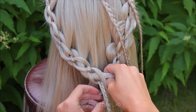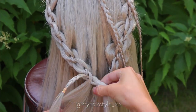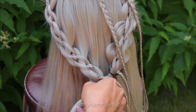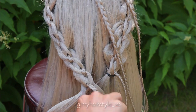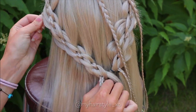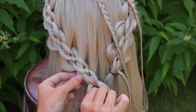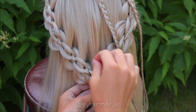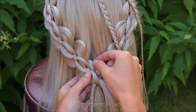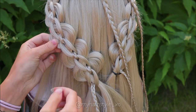When your braid is at the right length, secure the smaller and bigger sections from the right side with one elastic, then secure also the left-sided strands with an elastic. To create more extra volume you can pancake this braid if you like. I personally pancake only the bigger strands from the bottom, so the chain pattern on top will stay neat and the bigger sections at the bottom will highlight it even more.